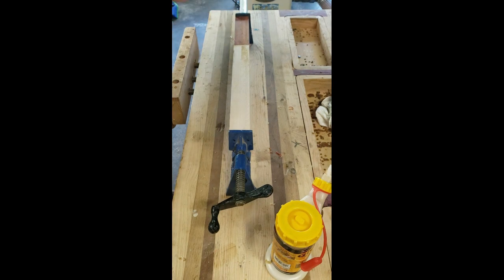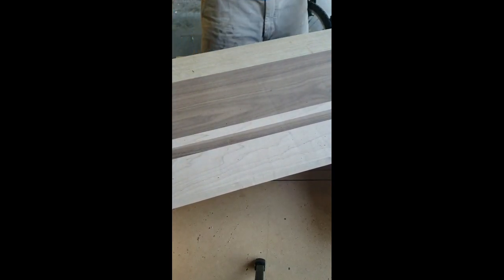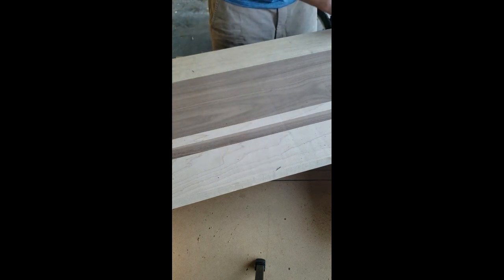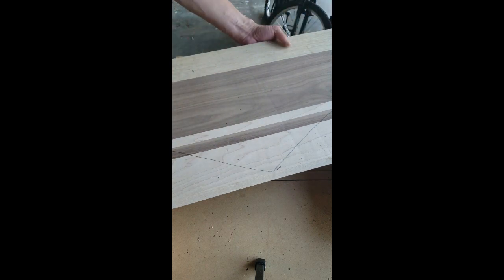I'm going to get ready to cut up the blank that I made into two-inch thick pieces, as I want the finished thickness of this cutting board to be right around an inch and seven-eighths. You can see here the first thing I'm going to do is make a couple of reference lines so after I cut it, if my pieces get a little mixed up I'll know how to get them back in the correct order.